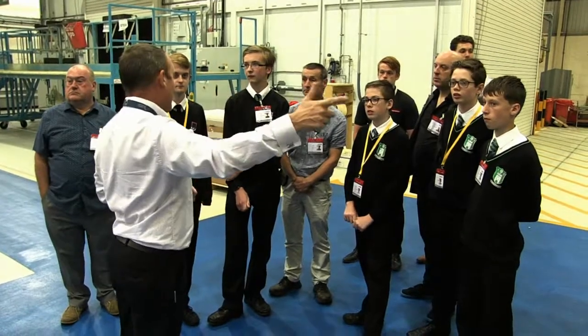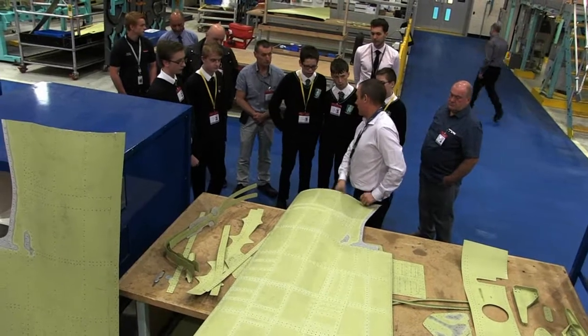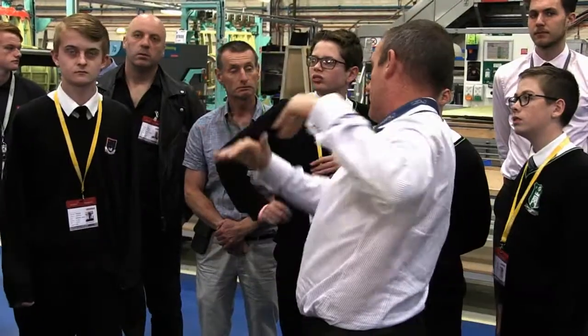We're here today with the winners of the seaplane competition that we launched this year, as part of the seaplane that was built at Brough to mark the centenary of the Brough site. The second part of the project was to inspire young people in schools, so we launched this competition. Today we've got the winners along — they had to design a cockpit — and we've got some brilliant entries. We brought two winning teams and two runner-up teams with us today.